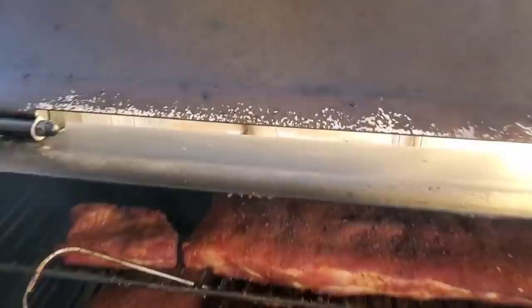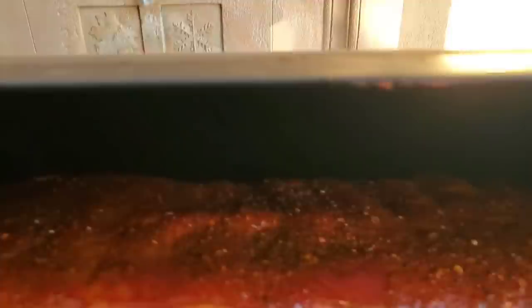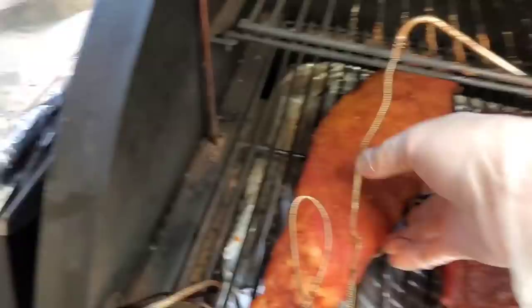You want to begin spraying once you see the meat beginning to dry out. Just spray a little water — water is just fine, no need to do anything else. We're at about the 2-hour mark with another hour to go before we wrap these ribs. We spray it every 30 minutes or so. Because we cook it at 180 degrees, this minimizes any of the meat drying out.